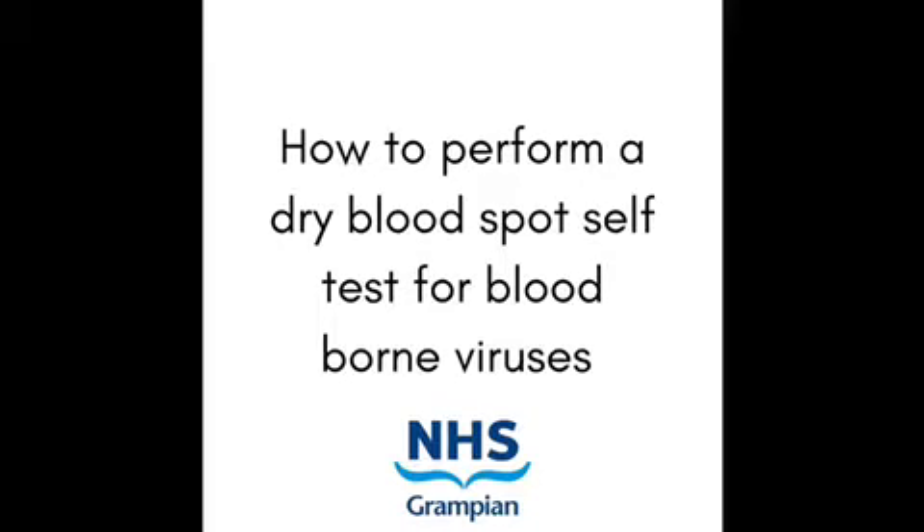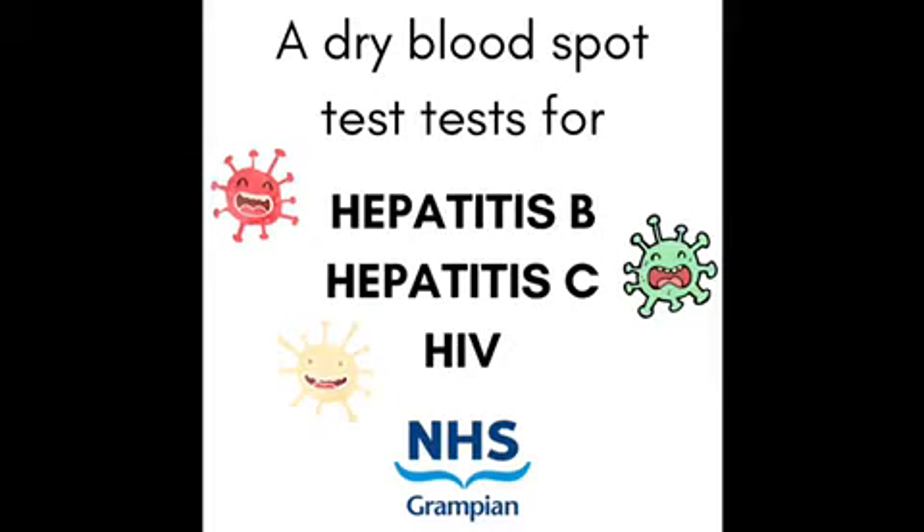Welcome to this short NHS gram pain video which demonstrates how to perform a dry blood spot test on yourself. A dry blood spot test is a simple finger prick test for hepatitis B, hepatitis C and HIV. There is an information leaflet in the kit which will tell you about these viruses. This video explains how to take your own blood sample.